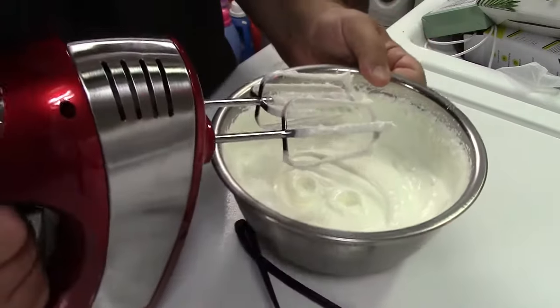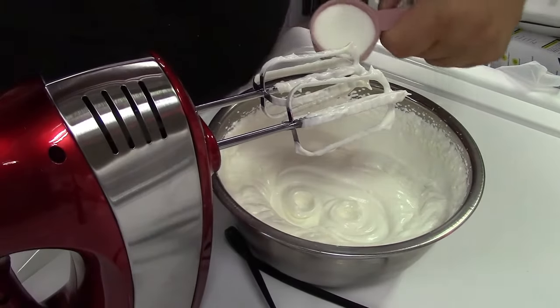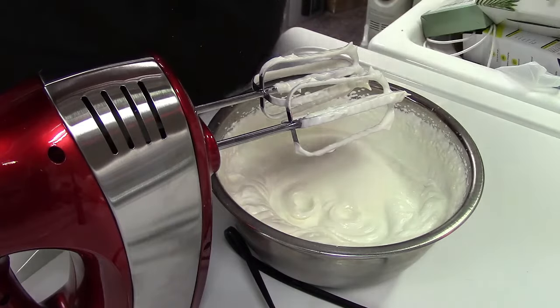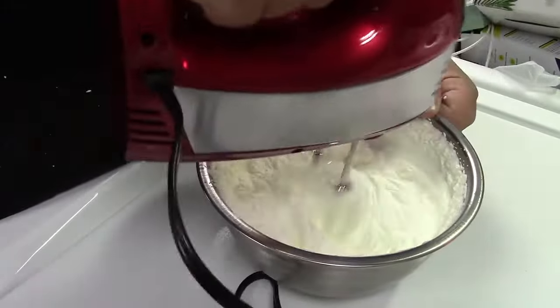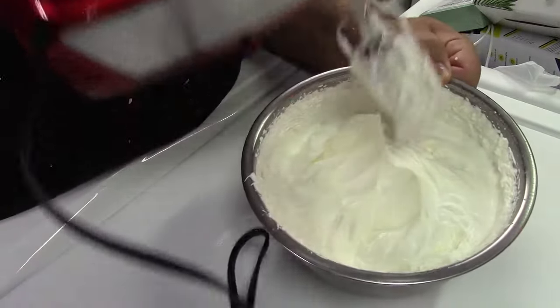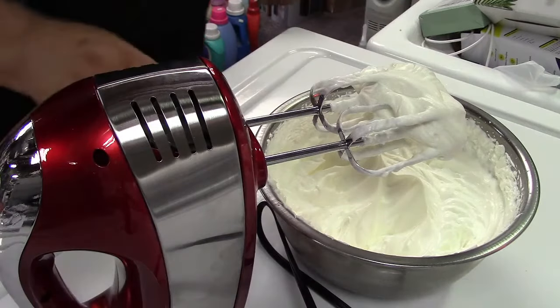Still needs to go a little bit more, but I'm going to add some sugar now. This is about a quarter cup of sugar — I'm going to add that and we'll keep mixing. Yeah, we're getting some peaks there, so that should be good enough to taste. Let me get a spoon.